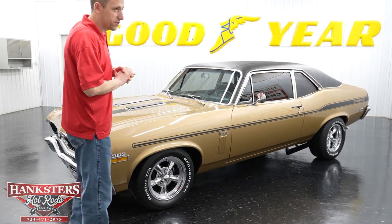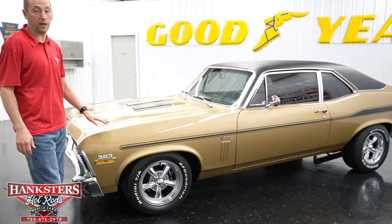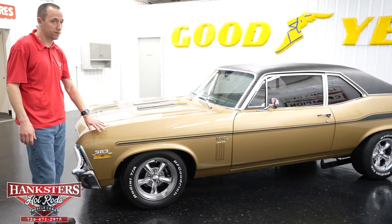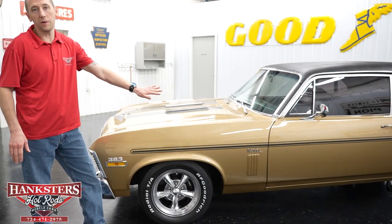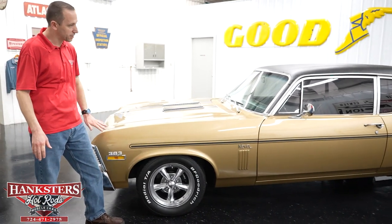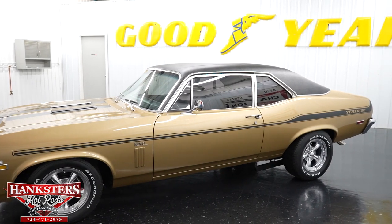Starting off with the color, you will see this champagne gold, which is the correct color the vehicle came in. The paint on this car is beautiful as you will see when we walk around. It does have the Yenko striping on it — this is not a Yenko Nova, it's clone style, but it does have all the Yenko striping on the hood and around the body.